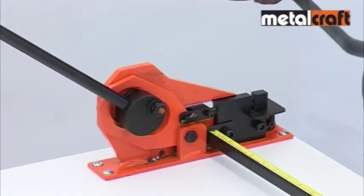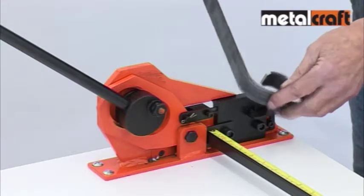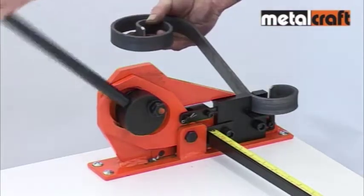Imagine trying to drill a fixing hole on a curved edge such as this. To prevent damage to the punch pin, we recommend that you always support the weight of the bar during punching and retract the handle fully afterwards.